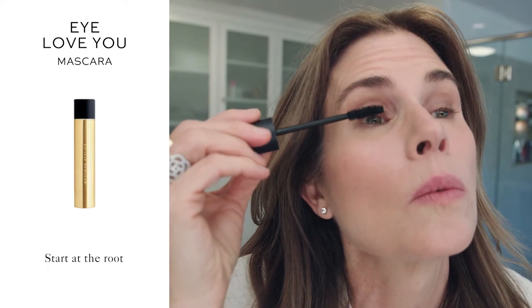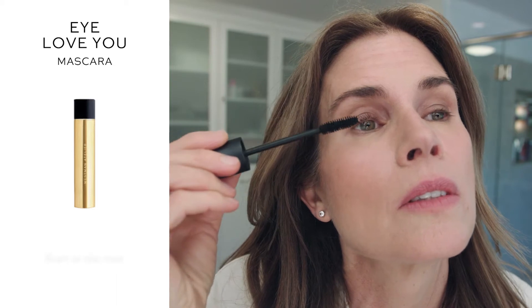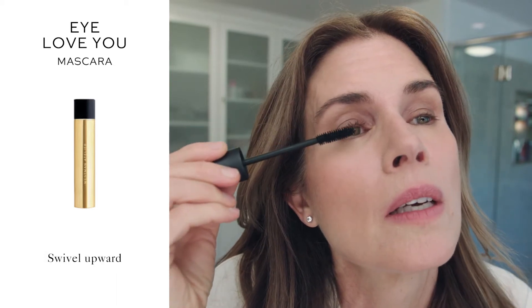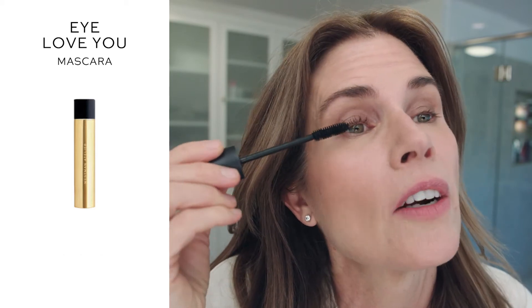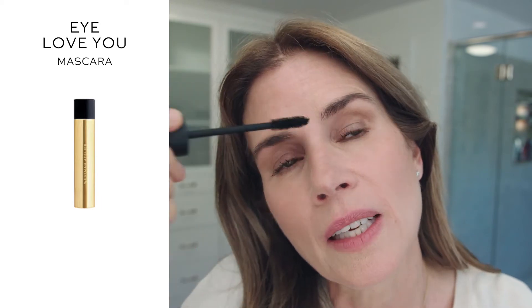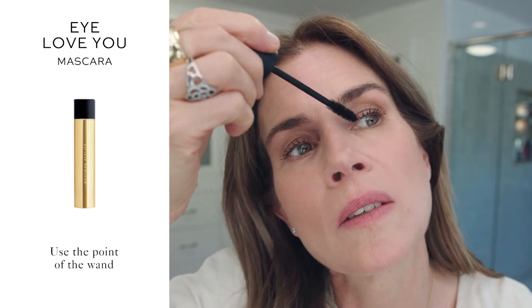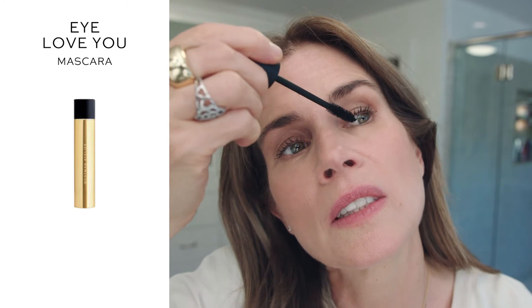I like to start at the root of the lash and kind of just swivel my way up and evenly disperse the mascara. Everybody has one eye with less lashes — this is my eye with less lashes. And sometimes I like to use the pokey, pointy part of the wand to get closer to the tear duct, those little baby lashes.